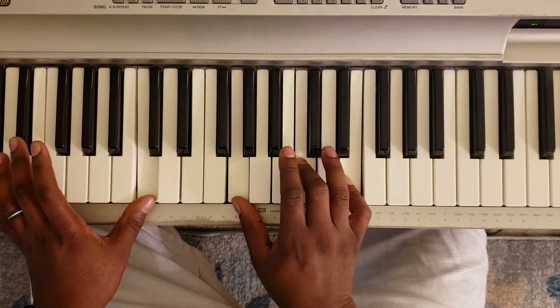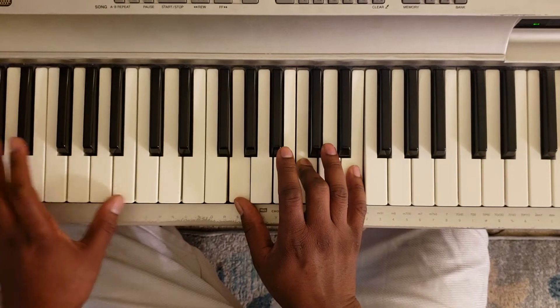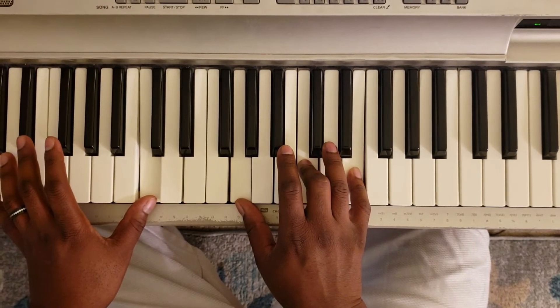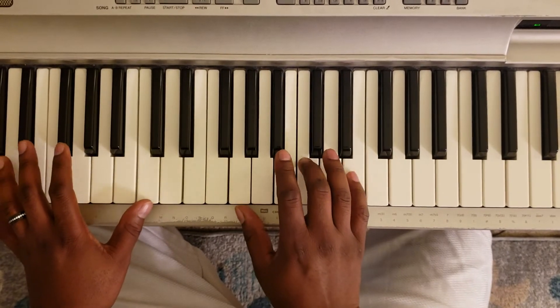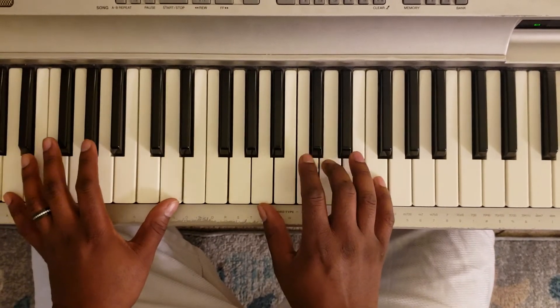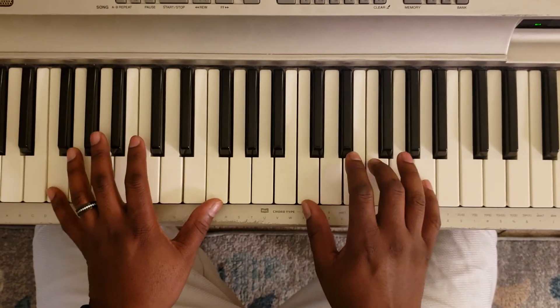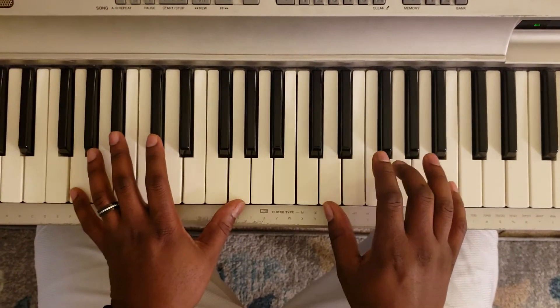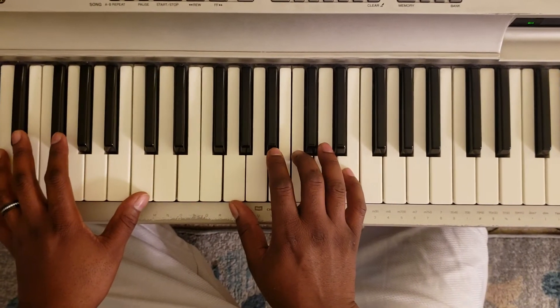C with the left, G, C, E, take the left hand and hit A, hit the chord again. So that's... Just like that.